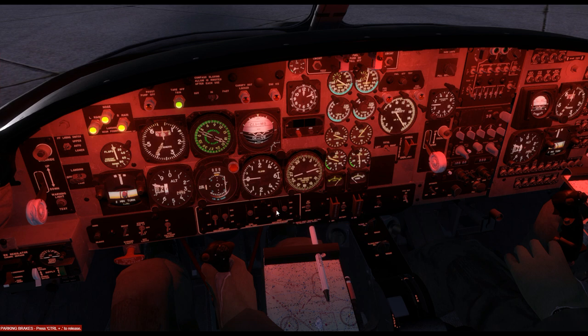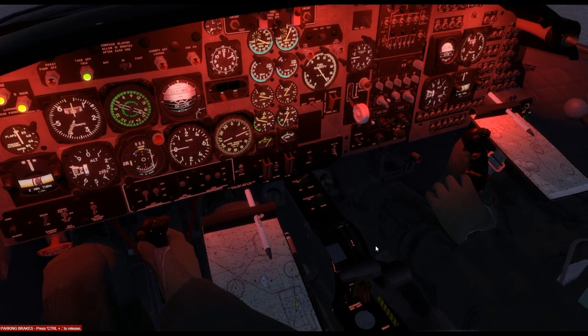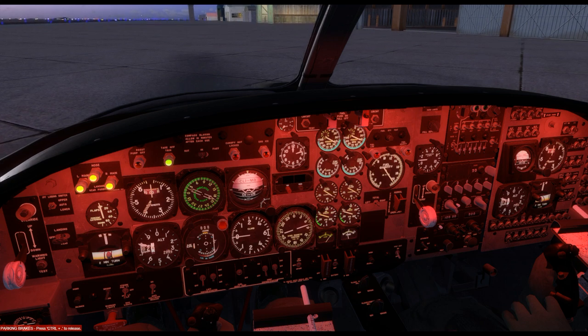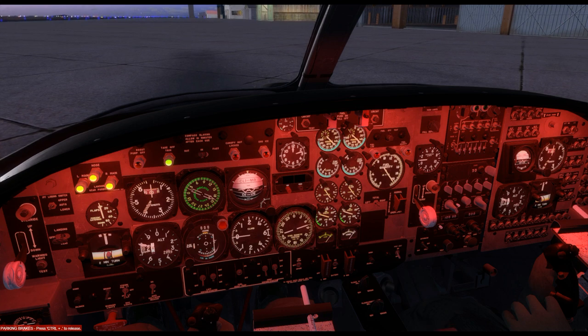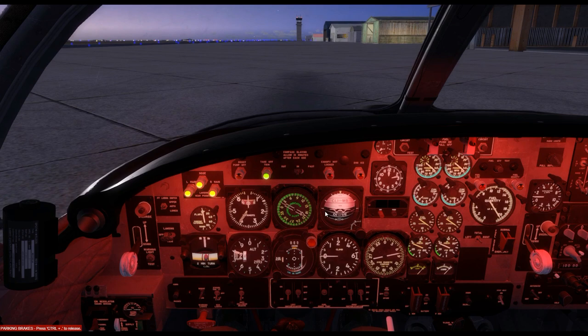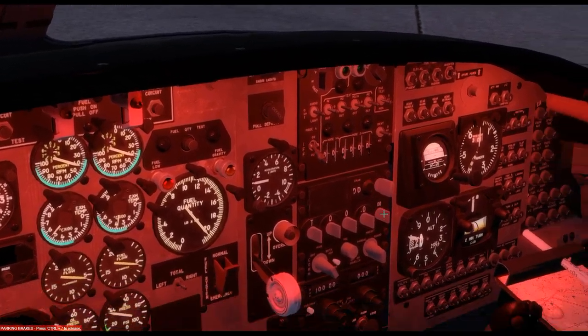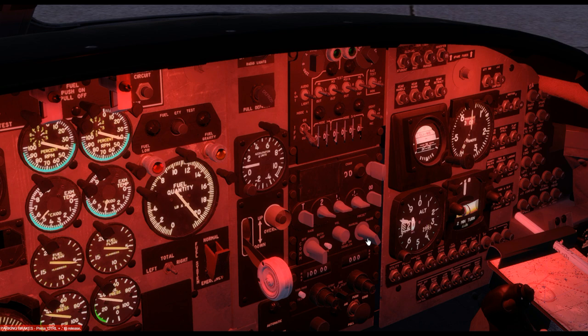We will now repeat the procedure for the right engine. With both our engines now started and stabilised, let's prepare the aircraft for taxiing. You need to set your COM radio to on and either select a channel from the presets or set it to manual to select a station. While we won't be using air traffic control in this video, we've set it to manual.